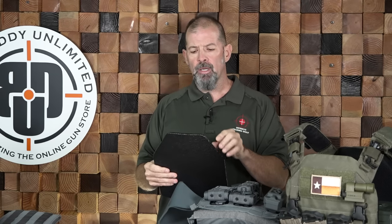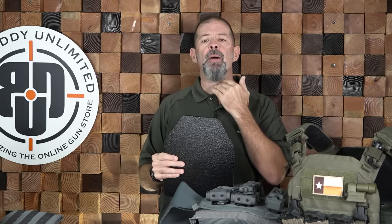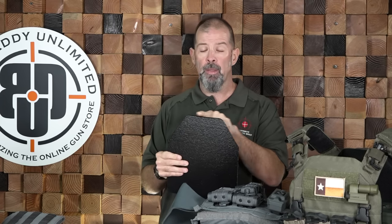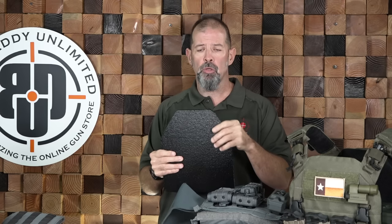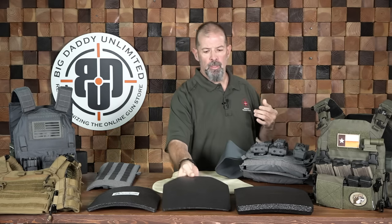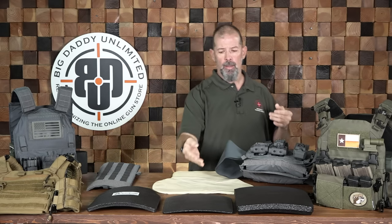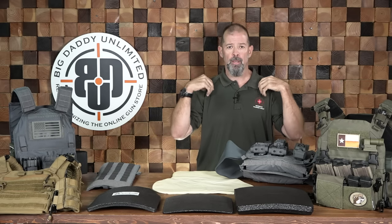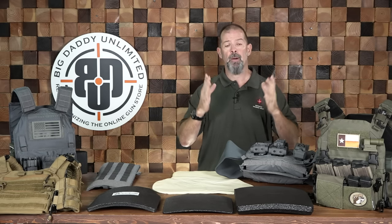Different plates will have different cuts up top because sometimes the plate will bounce off your chin and hinder your movement. They have shooter cuts that are angled because my old partner was a former power lifter who had a hard time with a full profile plate — his chest and biceps would literally bind on it. Those are considerations for making sure you can move with the plate.